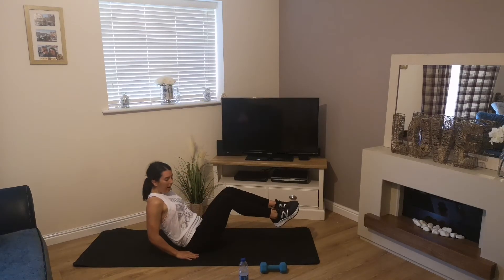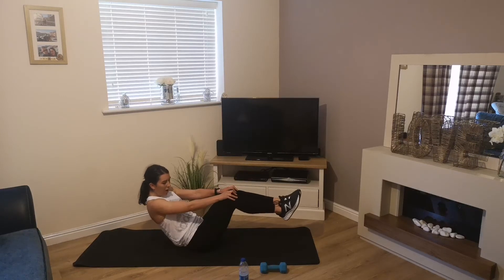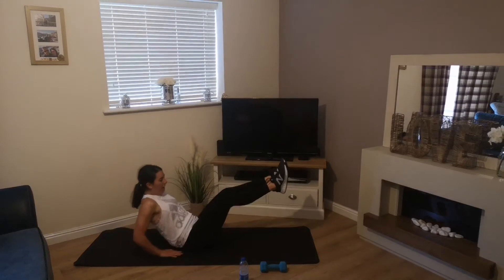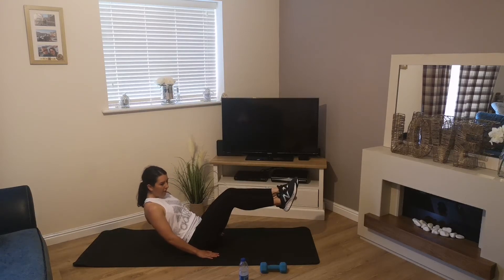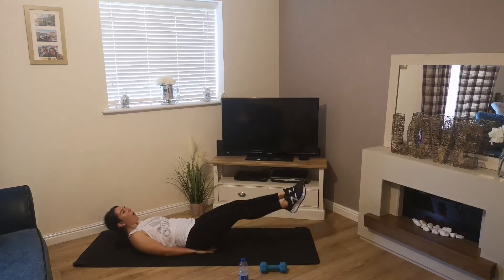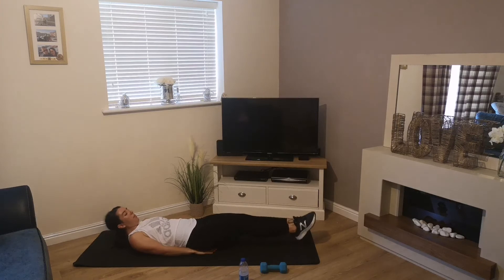If you want, you can place your hands just at your hips. Keep going, 15 seconds. If you need to rest, do so and jump back in when you're ready. Then lay back into scissor kicks — again if you need to rest, jump back in when you're ready.